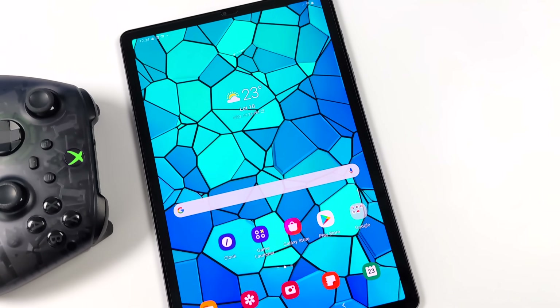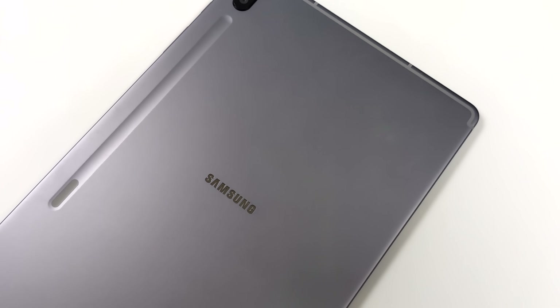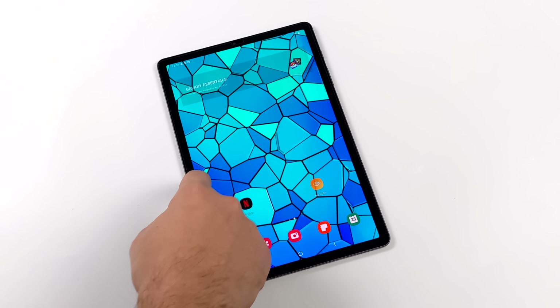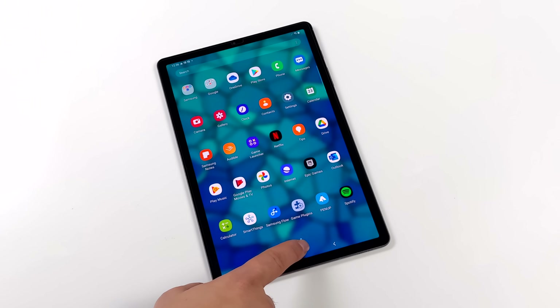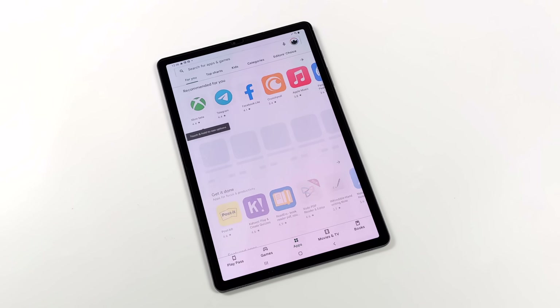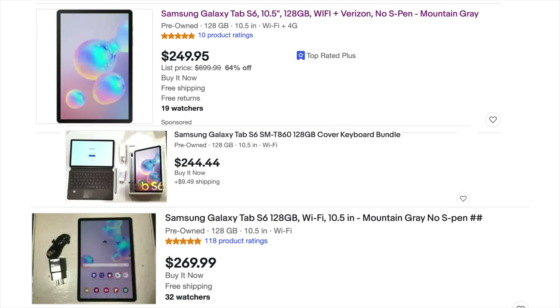Not to be confused with the Tab S6 Lite. Some of you might be thinking this came out a few years ago, and it definitely did. We're right on the cusp of getting the Samsung Galaxy Tab S8, which I'm really looking forward to. But the Tab S8 comes in at $650 to $1,050, which is quite expensive. The Tab S6 still holds value though — you can pick one up refurbished on eBay for around $250, and last week I saw the 128 gigabyte model going for $229.